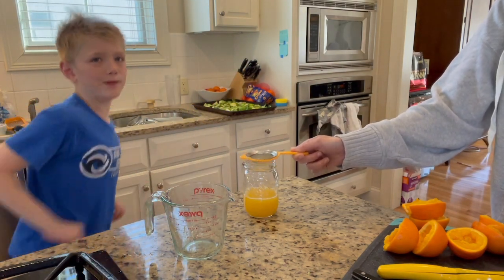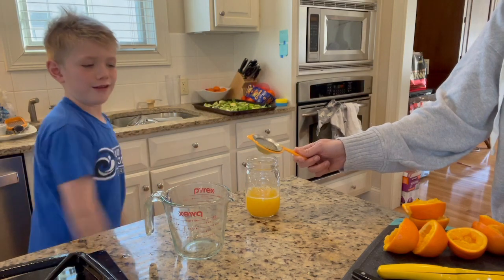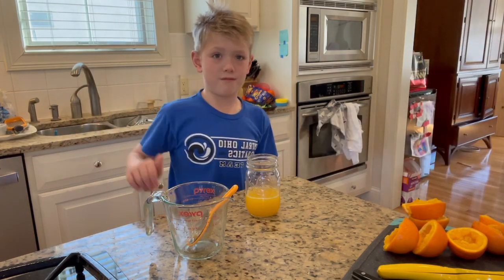We've reached the record of most homemade orange juice! Yeah! And this is only half my orange juice.